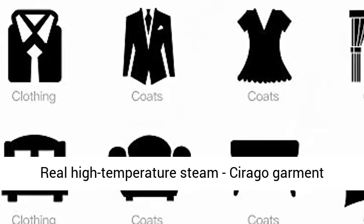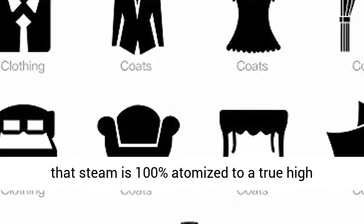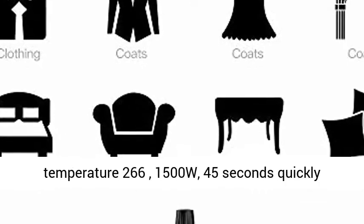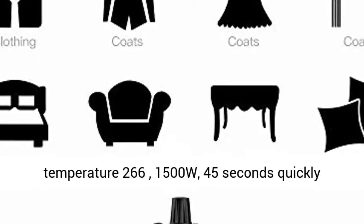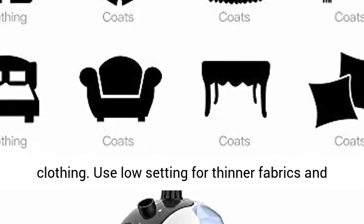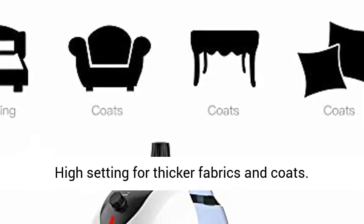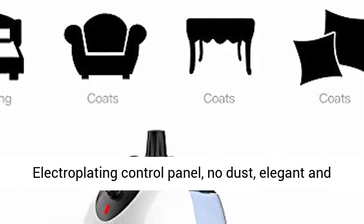The Sarago Garment Steamer uses a double-layer heating design to ensure that steam is 100% atomized to a true high temperature — 266°F, 1500W, with 45-second quick heat-up. The 2-level design is suitable for all clothing: use the low setting for thinner fabrics and the high setting for thicker fabrics and coats.